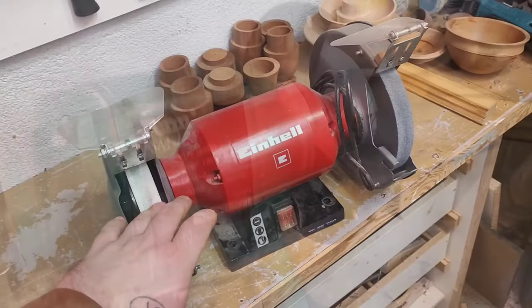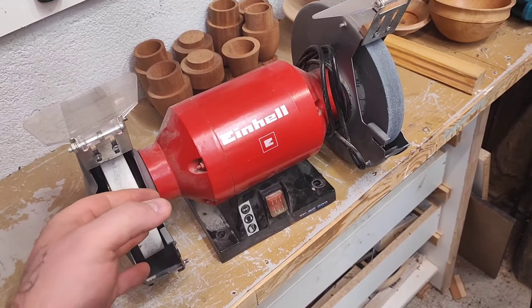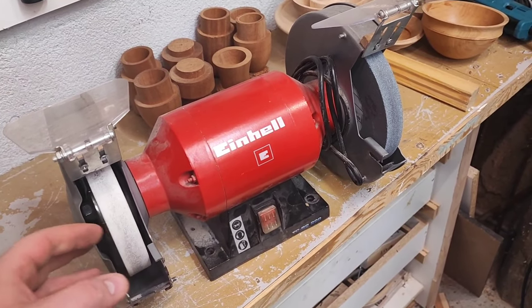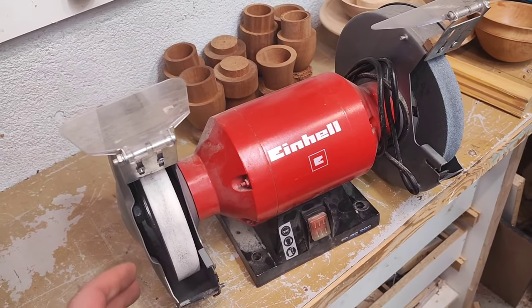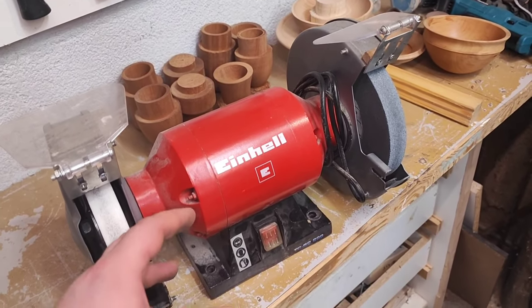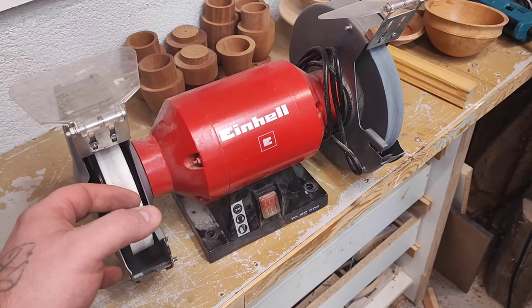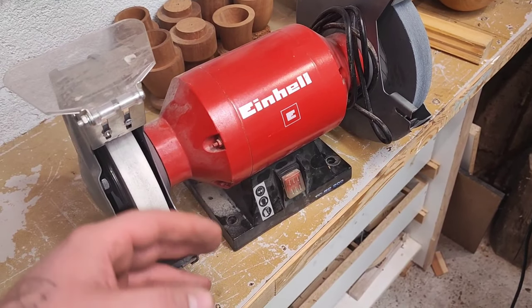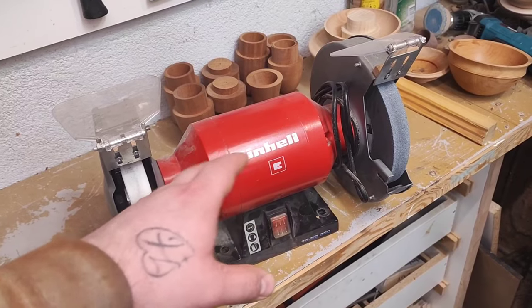Between this one and my first grinder, there was one I had for maybe a week and then gave to my father-in-law — a really lousy six-inch diameter grinder, so badly made I just gave it away. That same day I went to a used market website here in Croatia and found a guy quite close who had a grinder for really cheap money. It was still in the box — an older model from the Einhell company.